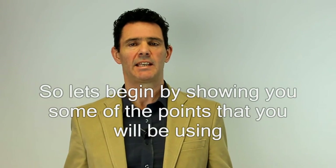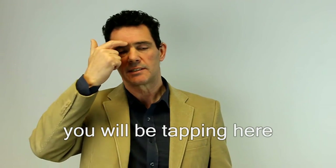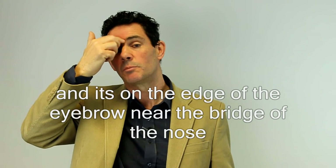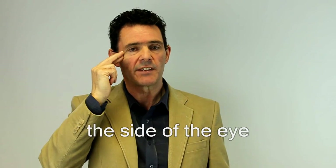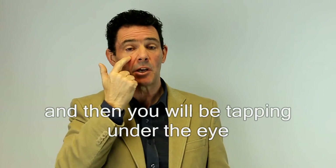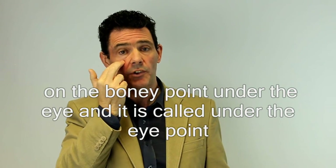Let's begin by showing you some of the points that you will be using. You will be tapping here — this is called the eyebrow point, and it's on the edge of the eyebrow near the bridge of the nose. And then you'll be tapping on here, the side of the eye, called the side of the eye point, on the bony point on the side of the eye. And then you'll be tapping under the eye, on the bony point under the eye, called the under the eye point.